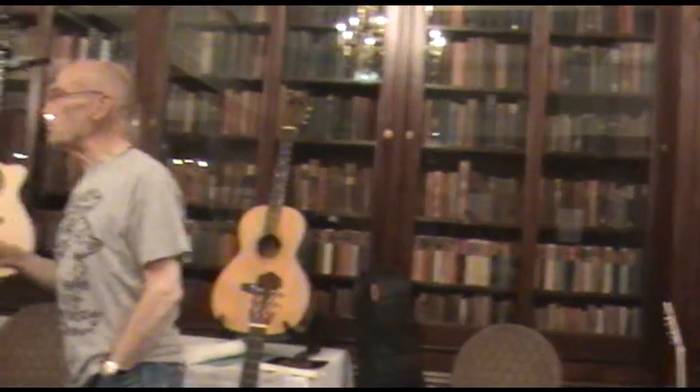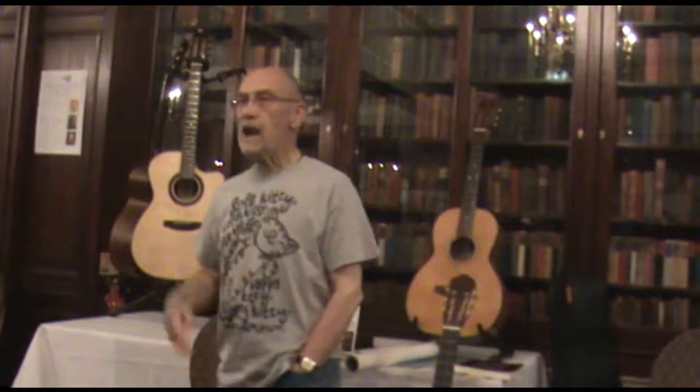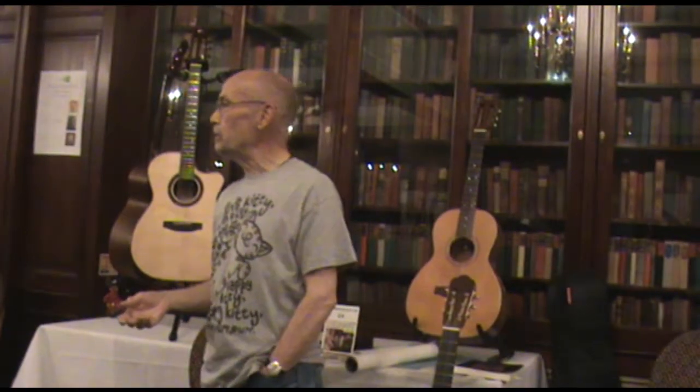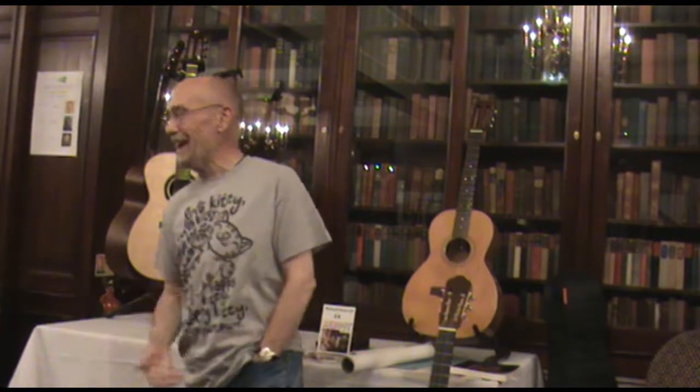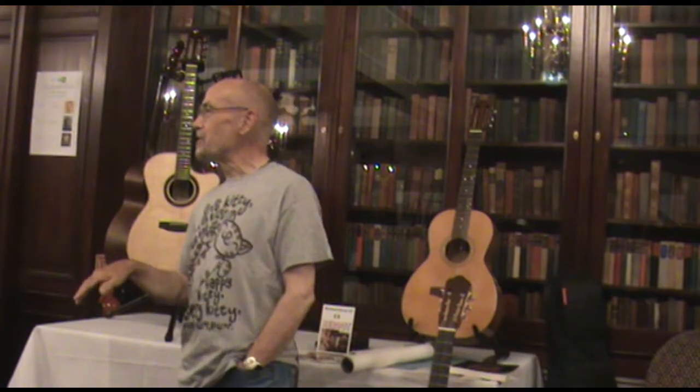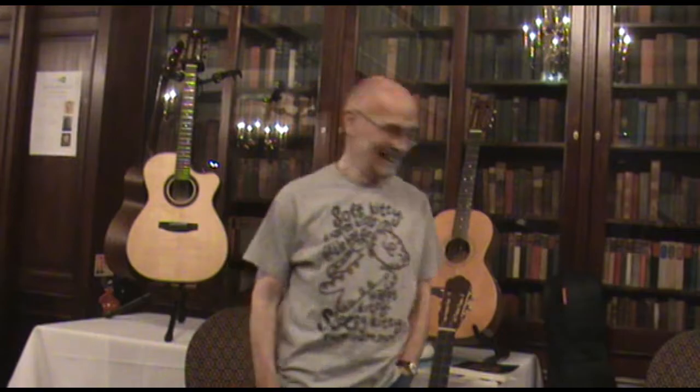Interestingly, I did once go to a masterclass before the Royal College of Music with John Williams — he was playing and he was doing the Recuerdos, and I kept telling him he was playing it wrong. Well, he was. You've got to put the guy right when he's not playing it correctly. But the thing was, he was playing it on a small instrument, so it sounded different.